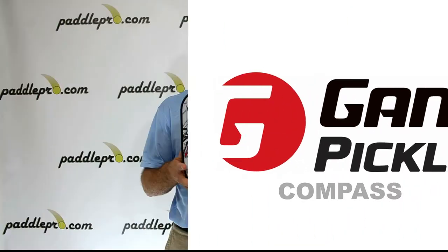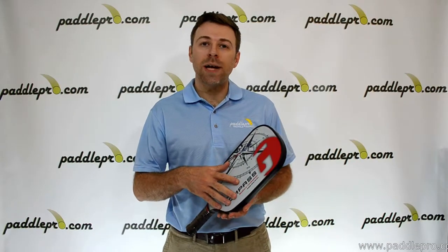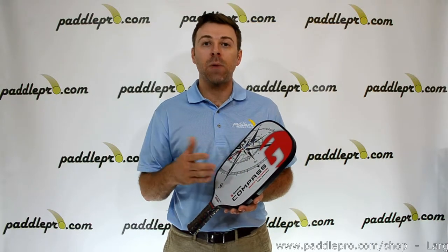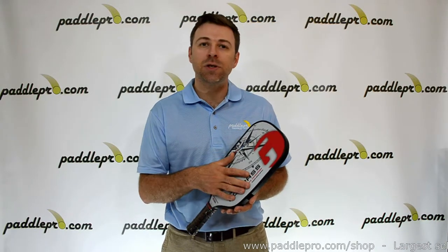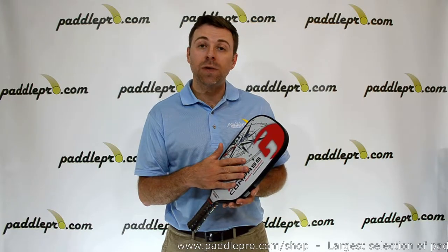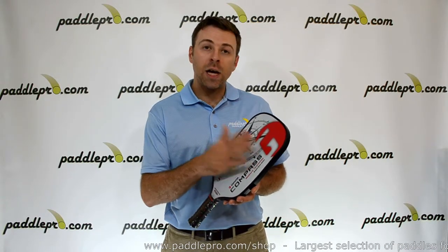Like the Gamma Shard, this weighs in at seven and three quarters ounces and features the new core technology. The larger cells and thicker polymer core will provide exceptional softness and feel. It also has the textured graphite hitting surface for enhanced control and a quieter impact.